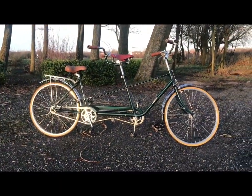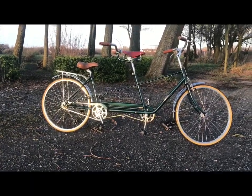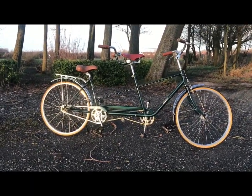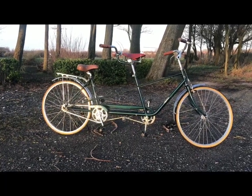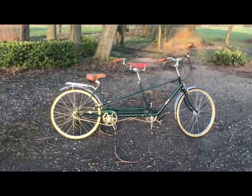The step-over front and rear — so if you've got someone on the back, a small person or whatever has got on the back, you don't want to be kicking them in the face as you put your leg over. So on a tandem, it's quite a nice thing to have step-over on the front and rear.